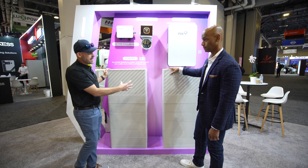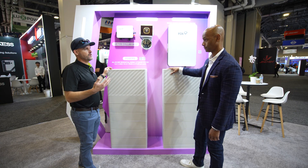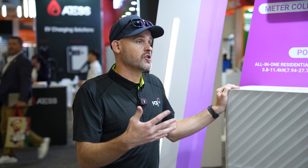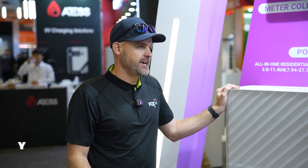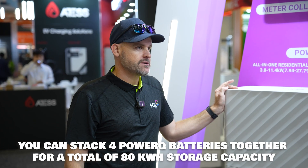When stacking these together, you can do up to four in parallel to one hub. So essentially you can go up to 80 kWh if you're on-grid, or even 112 kWh if you're off-grid or outside, depending on your situation or where your AHJ stands. You can stack four of them together to one hub on a 200-amp service.